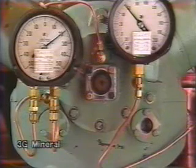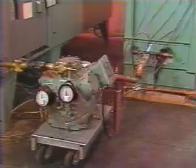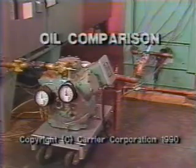This video has been made because we didn't think the words or test data could describe the full impact of this unexpected phenomenon.